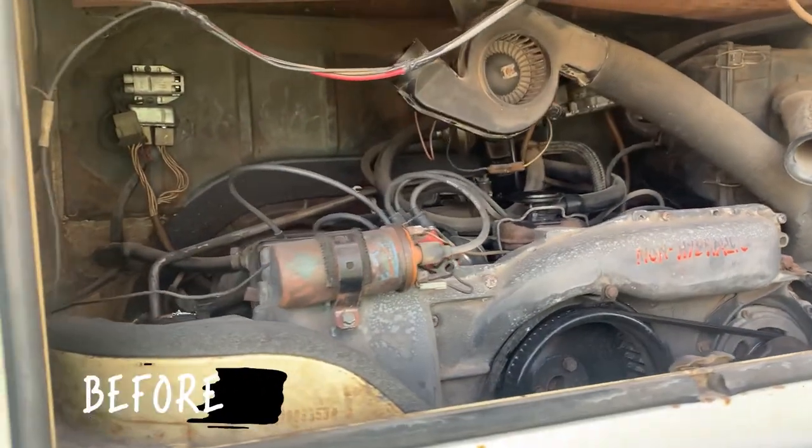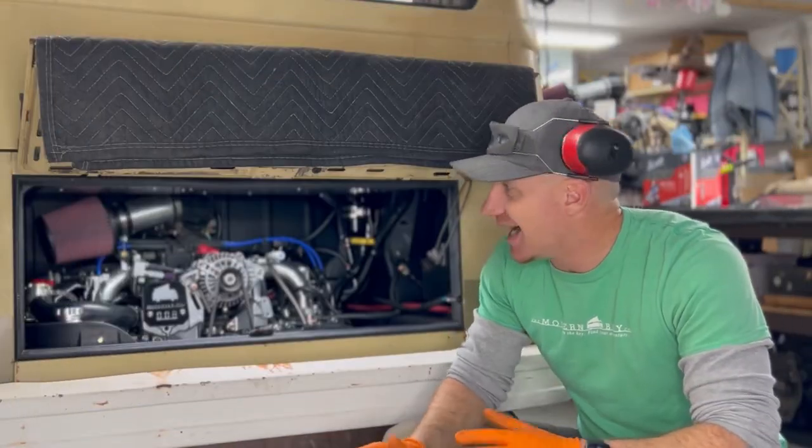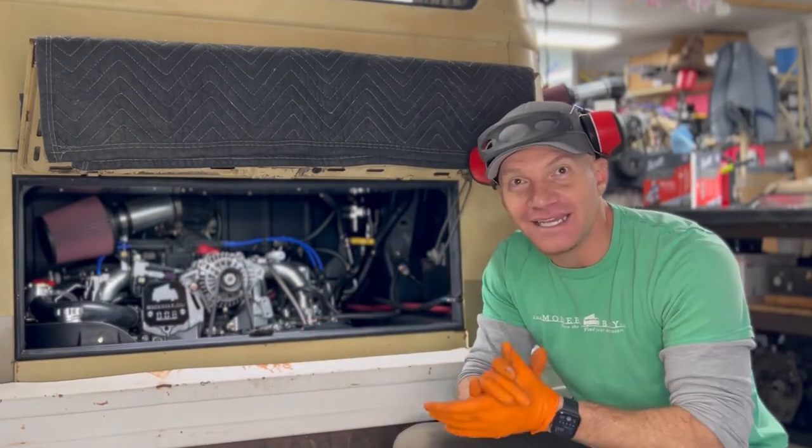Silver and black — we did a scuff and shoot on the engine bay in matte black, and I gotta say it just came out awesome. This is super exciting.